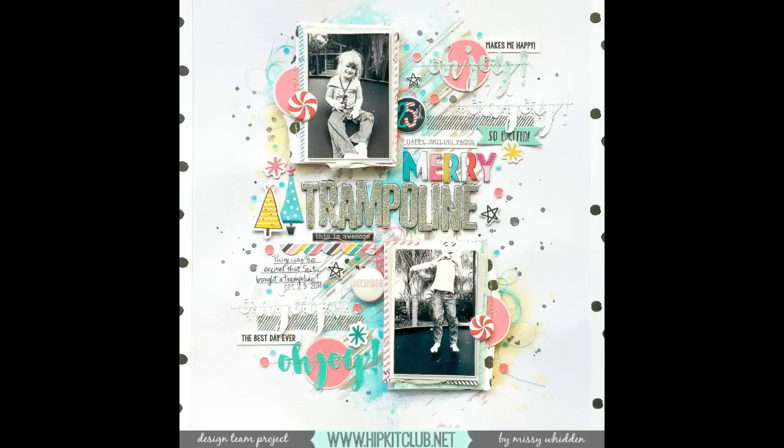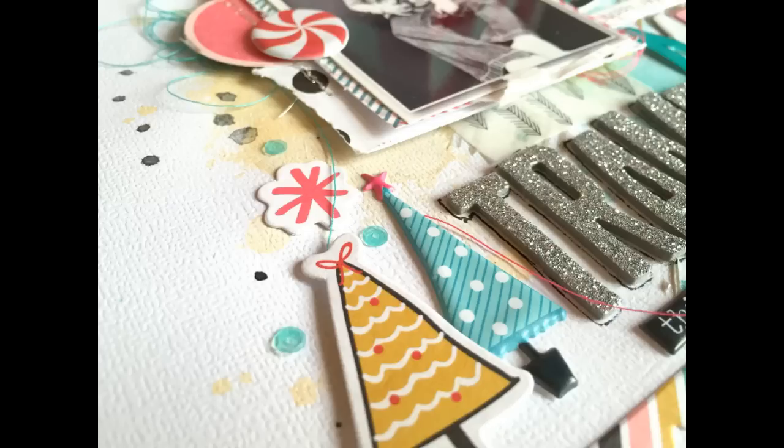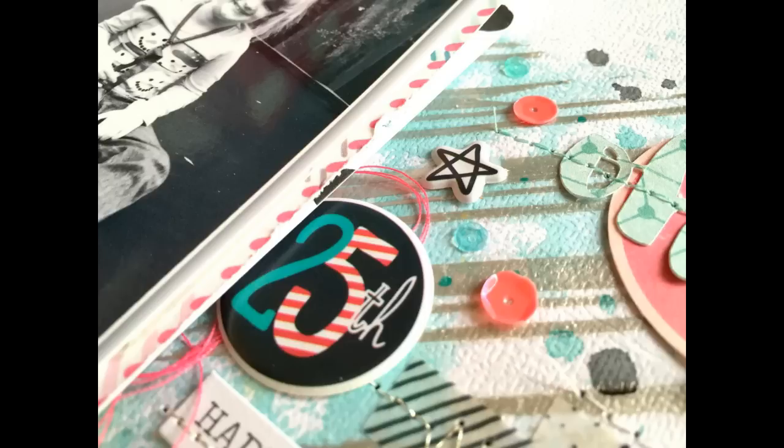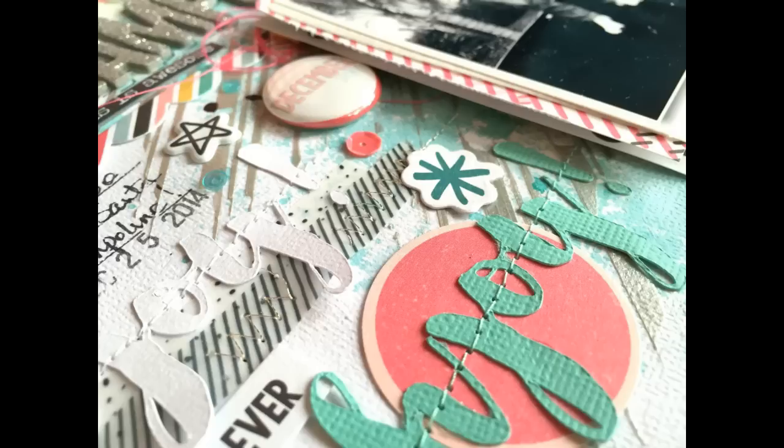I like how this turned out - I like it a lot better than the ones I started with. To me, in the end it's about making yourself happy with what you're doing, so if you don't like it then start over. Here are the close-ups - I hope you guys enjoyed this. Let me know if you have any questions about the kits or any of the techniques. I'll see you guys in the next video and I hope you have a great week!